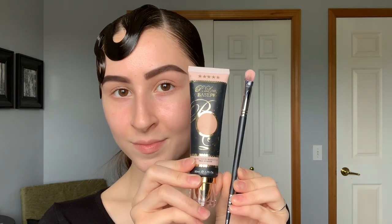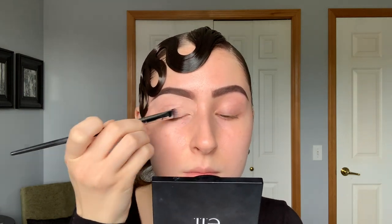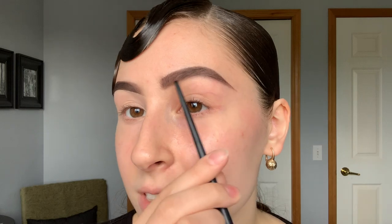Now that my brows are all the way filled in — as you can see, I would usually take this a lot further down to thin it out, but the more I bring it down, the more I'm blocking the potential to bring this eye out. There's still all this space here we can use to make our eyes look bigger and more elongated. So before we move on to the eyeshadow, I'm going to use my P. Louise Base Pro in the shade Rumor 2 Zero and my Morphe M224 brush to carve out the bottom, make them look super crisp, and prime my eyes for eyeshadow. Now both my brows are carved out and we are good to start on the eyeshadow.